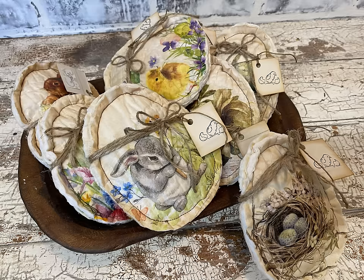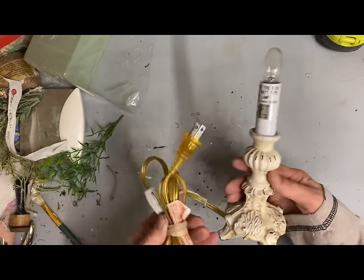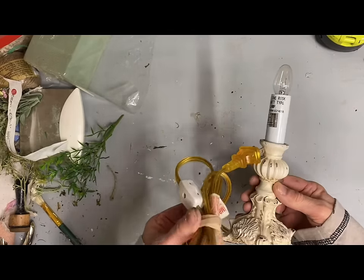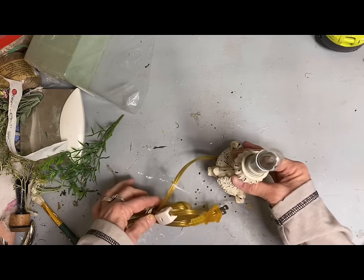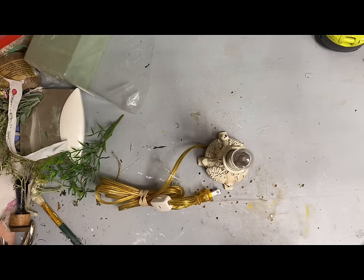Here are some eggs that my sister made with decoupage napkins on fabric, and she sewed these — but again, these could just be glued instead. I just love how these turned out; it's amazing how well you can decoupage on fabric. My sister has a channel and she made these on her channel, and I'm going to include that video in the description if you want to check out how she made these.